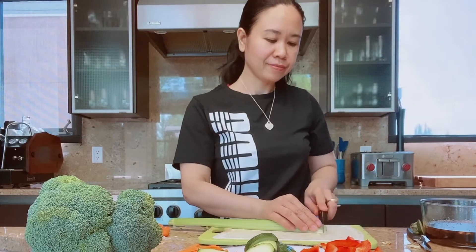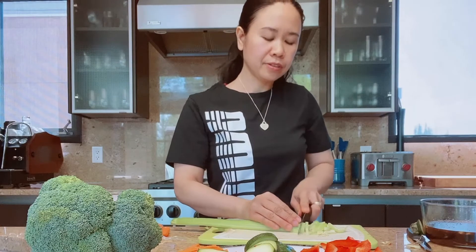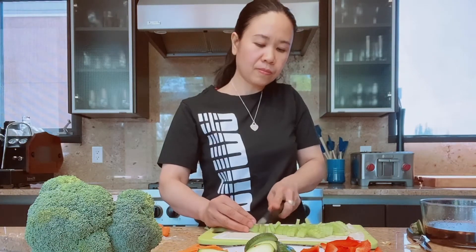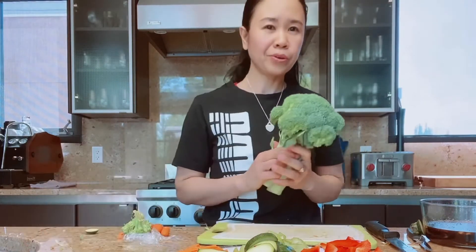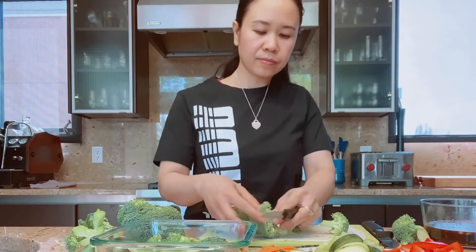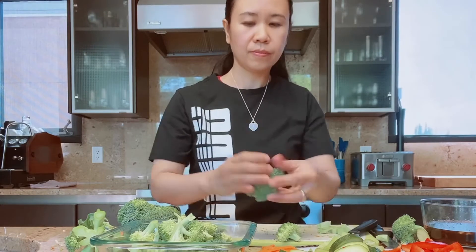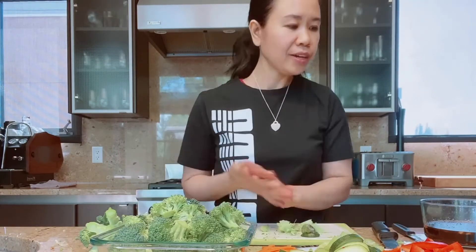Celery stalk — I love celery, you know the smell and the taste, it's so good. And of course broccoli. Okay so everything is ready, now it's time to cook.